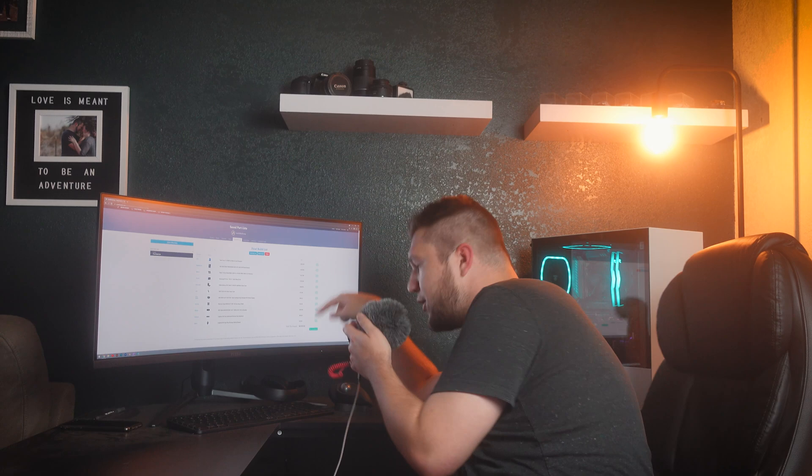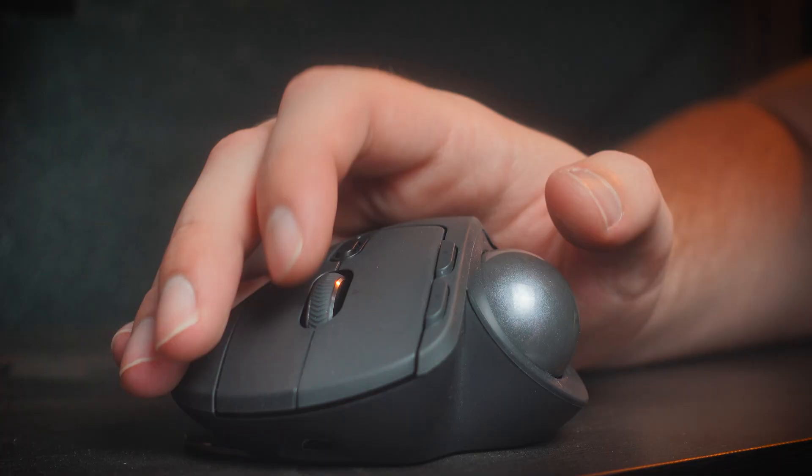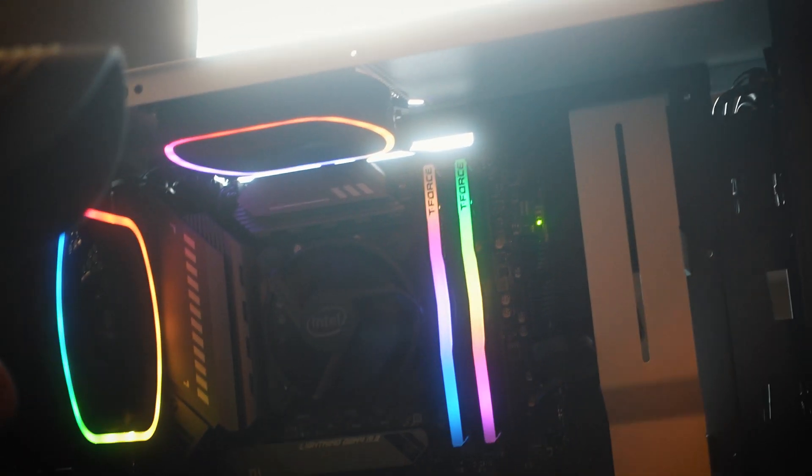Looks like my total cost right here was $2,344 — that's with the monitor, with the keyboard, the mouse. If you were to take that off, it's under $2,000 for the actual build. What's in the actual case, the tower, is under $2,000, which is just insane.